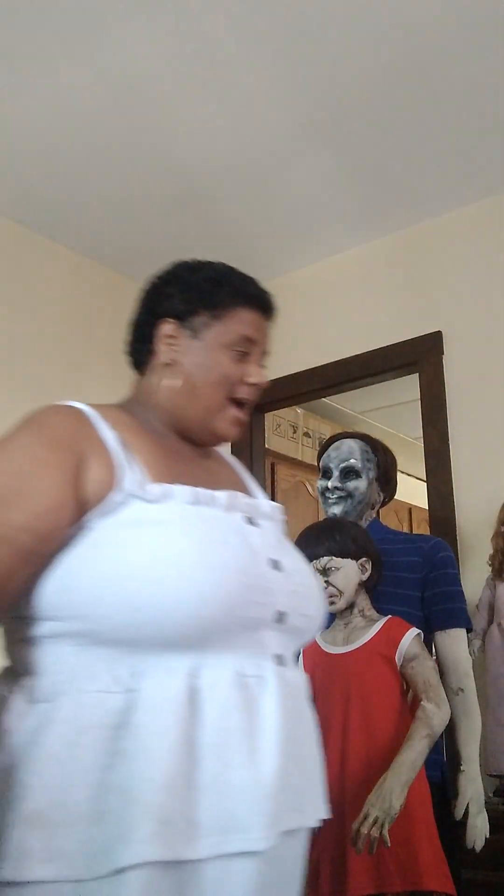Hey everybody, I just got my package in the mail — it is Victor — and I'm gonna open him on camera. Let me go get some scissors or a knife and I'll be right back. Let me adjust the camera over here on my laptop. For those of you on YouTube, I'm doing a video on my Facebook as well, and those of you on Facebook, I'm doing a video for my YouTube as well. Here we go, in the box.